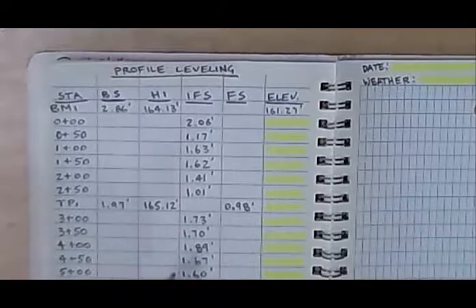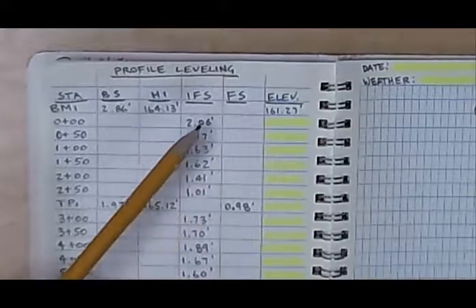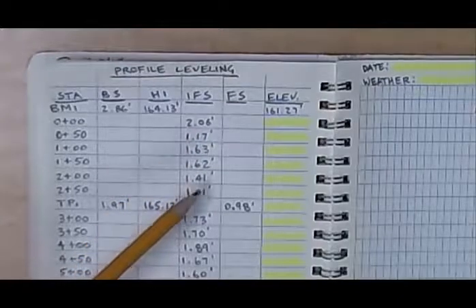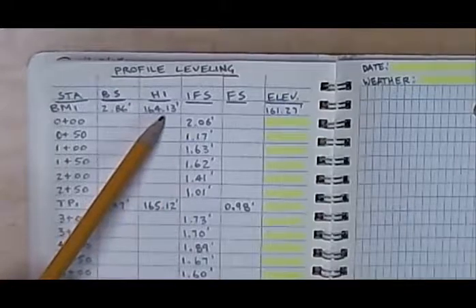Profile leveling really isn't any different than differential leveling. You are just shooting multiple elevations off of one height of instrument — very similar to spot elevations.